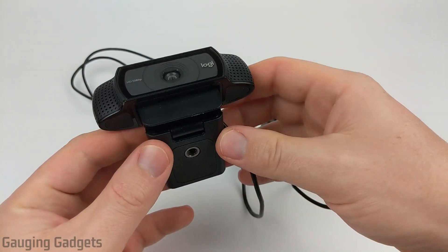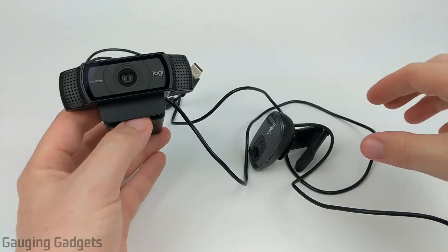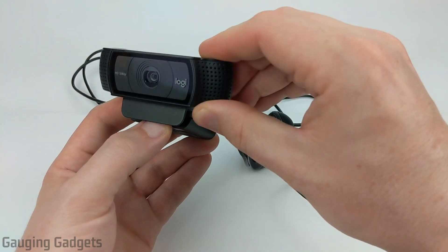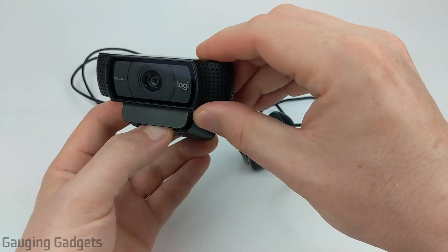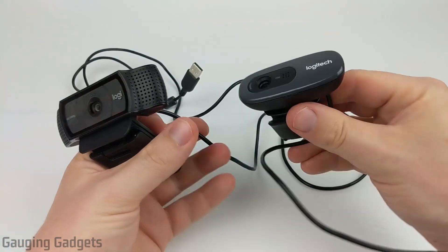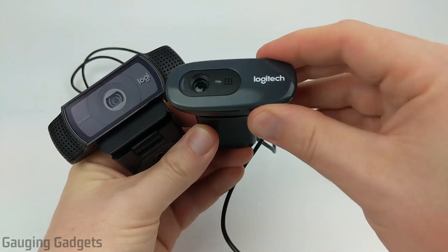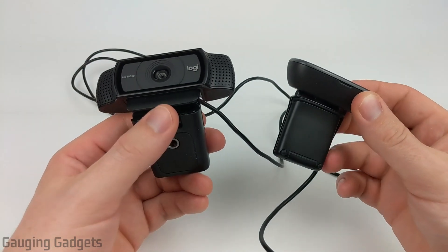It's easier to use and more versatile. Now when it comes to actually having them mounted, you can adjust the camera on the C920 and the C270 up and down, but you cannot do it left and right. So on the C270 here you can see this will go up and down but you cannot turn it left and right. That's just a limitation with both of these cameras.